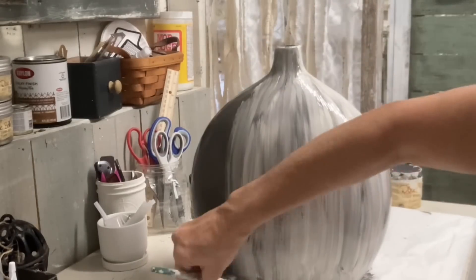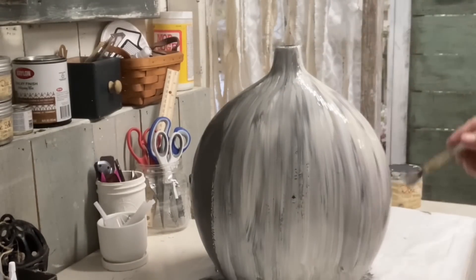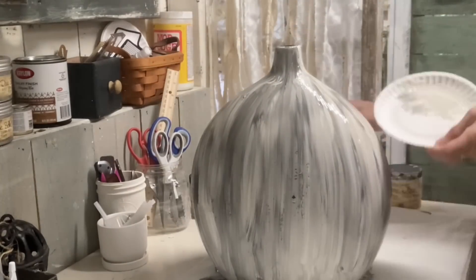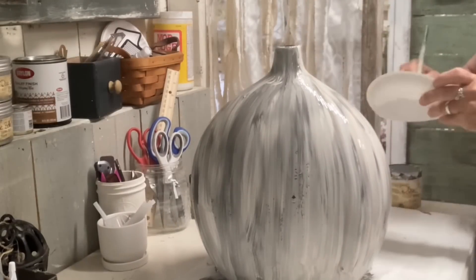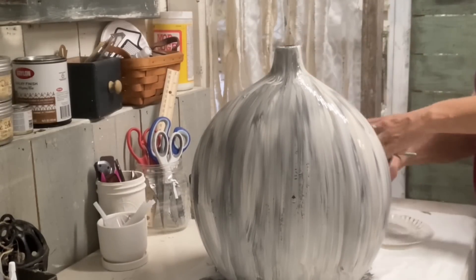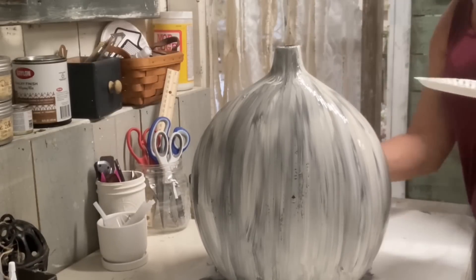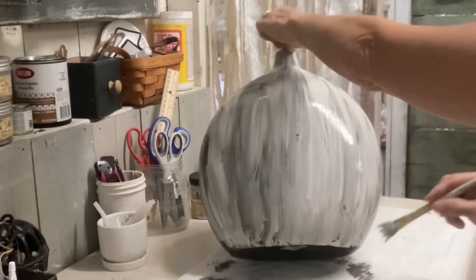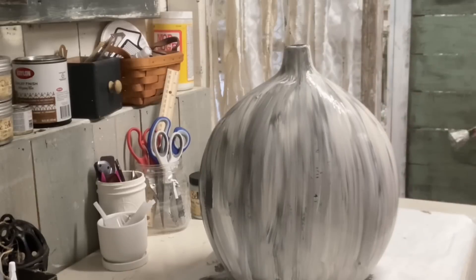So I'm painting this just kind of haphazardly but keeping my strokes in the same direction, and I'm careful to make sure some of the gray shows through. Had I known this was going to be a pumpkin, I probably wouldn't even have had to put that gray on it, but I did and it still worked out. So I get my coat of the color buttercream on.